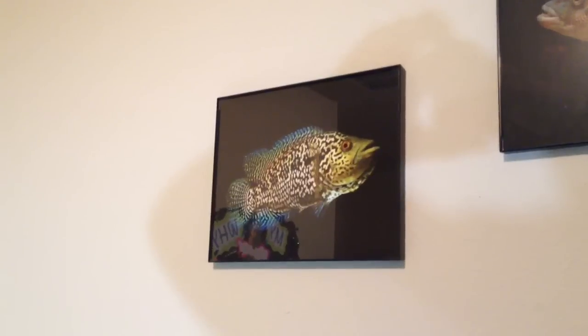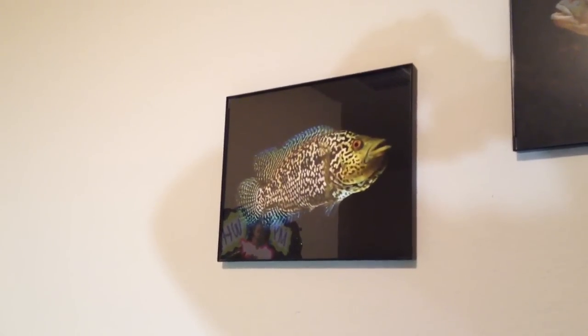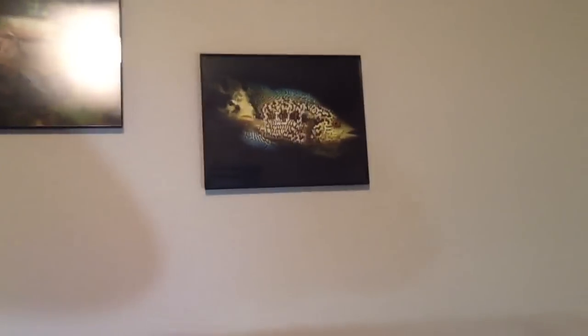Alright guys, I'm going to do a small fish room tour. Let y'all see what I got going on. Maybe y'all can tell me what y'all think. Those photos up there are from Mo Devlin, one of the best fish photographers I know. Shout out to Mo.